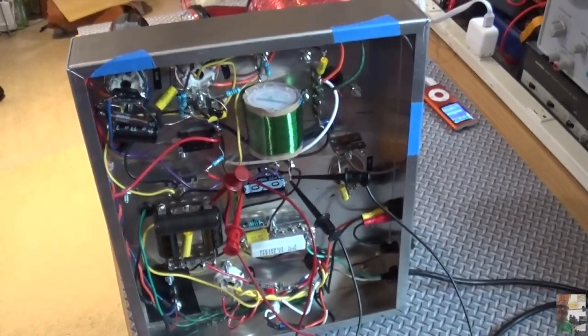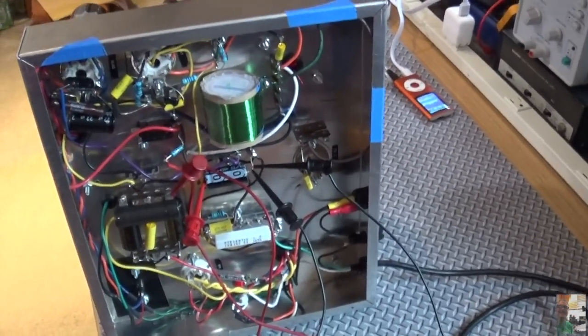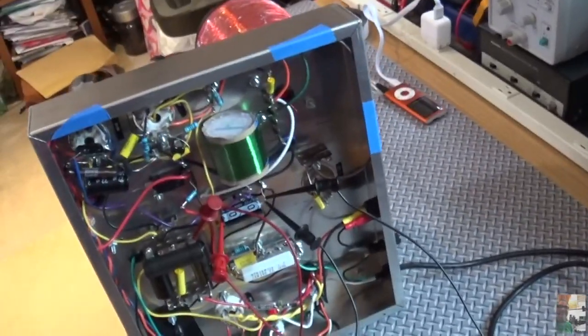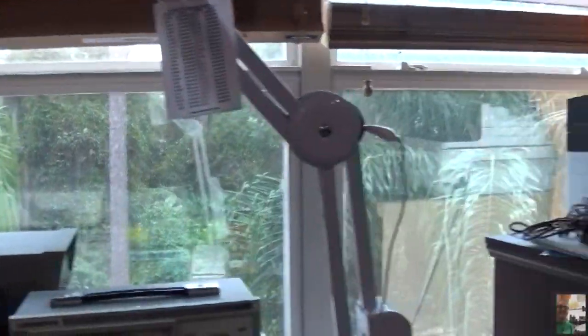Hey everybody, it's good to be back. We're going to do probably the wrap-up for this project — I can't think of many more things I'm going to do here. Just to point out what I've accomplished so far, I'm still getting my workspace back together. I did some work on this — the hurricane wasn't that bad, there was a lot of wind and rain, but having no power was the worst part.